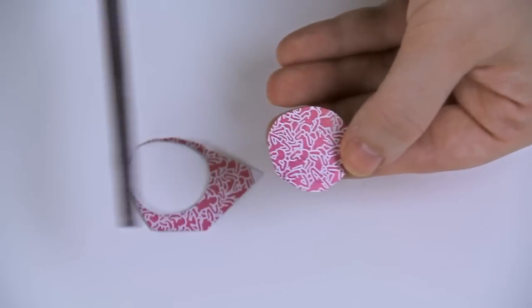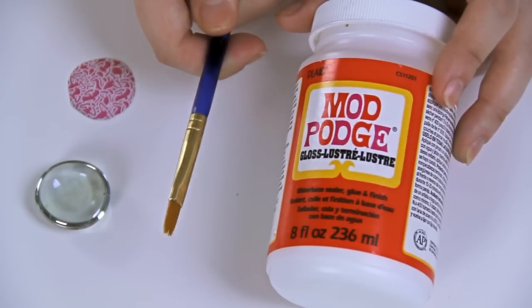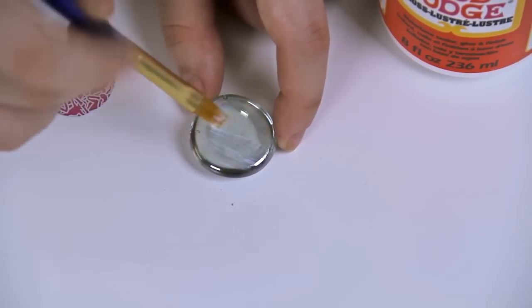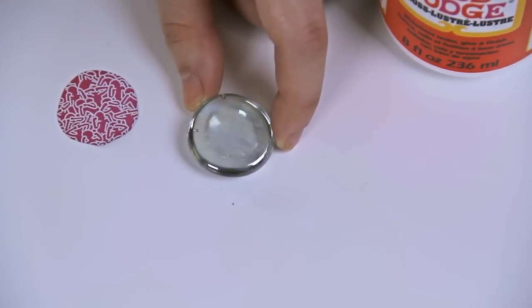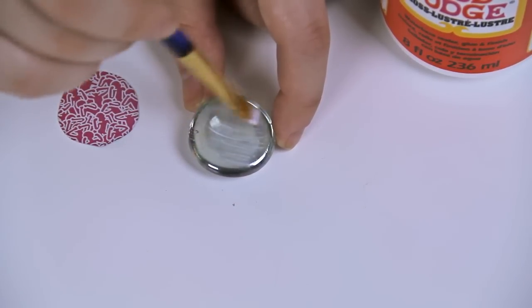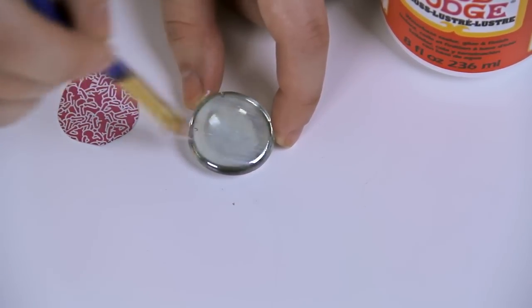Don't worry about this being perfect. Now it's time to Mod Podge. Use your paintbrush to apply Mod Podge directly to the back of your half marble. Do not apply it to the picture because it might smudge it. Gently paint a light coat of Mod Podge and make sure the entire back of the marble is covered.